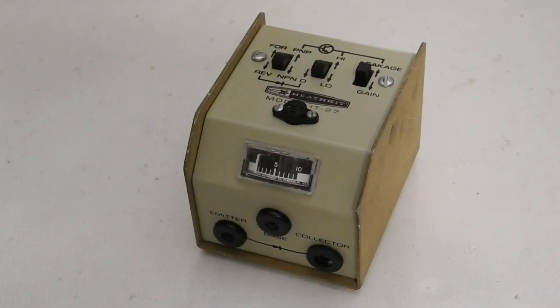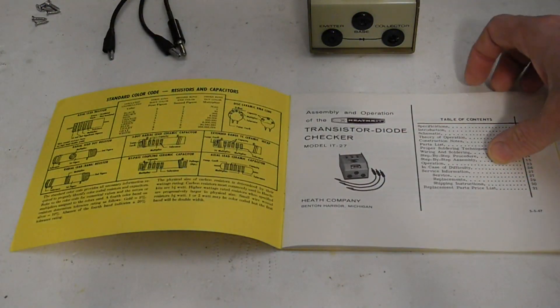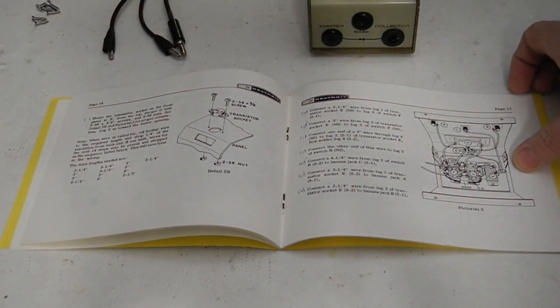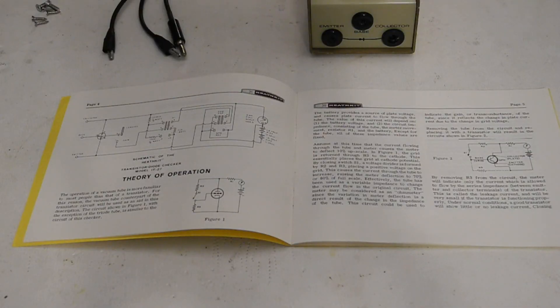I bought this unit from a local seller on Kijiji in November of 2020. I believe he was the original purchaser and builder, having bought it in the late 1960s or early 1970s as a student. It came with the original manual. This is a simple kit and the manual is a half-size type but still contains over 30 pages of detailed assembly instructions, theory of operation, and usage information. The manual is dated 1967. It's interesting that the manual assumes that the reader is more familiar with tubes than transistors and starts by explaining the circuit operation based on tube behavior.